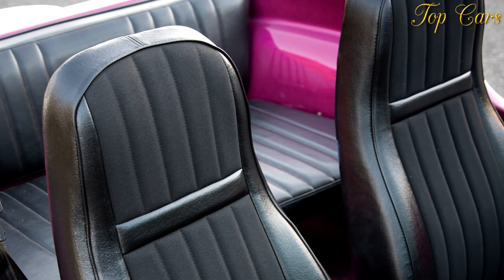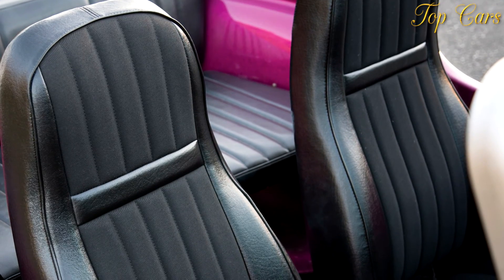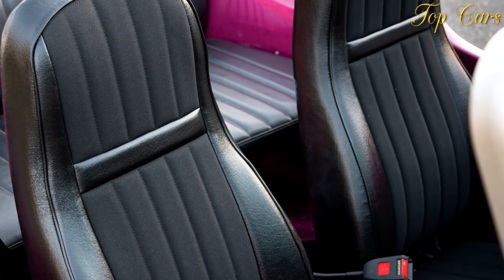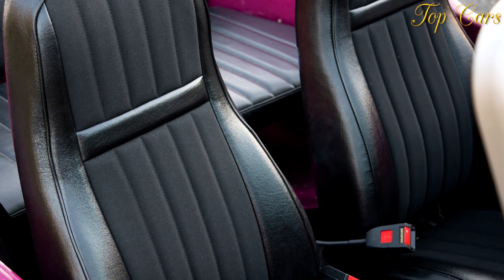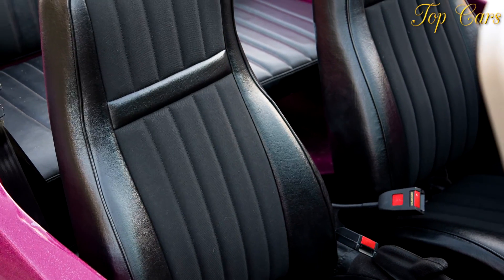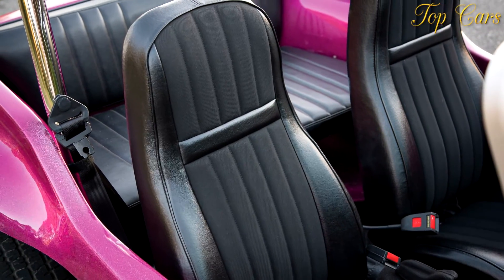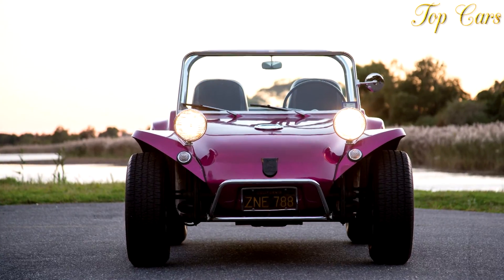We've driven original Manxes, and the idea of going 100 miles per hour in one of them is a terrifying prospect. But the Manxster is a different animal — it's clearly more than just a stretched Manx. It's stable and quite rigid, due to the web-like overhead steel cage that's bolted to the body in six places.